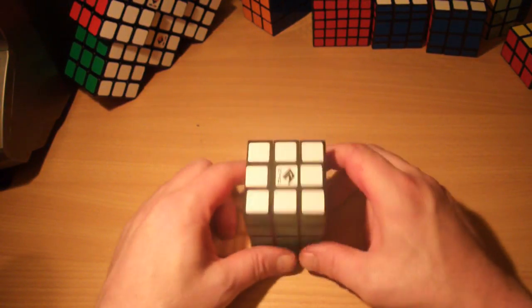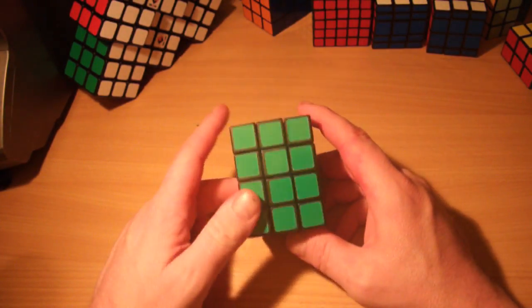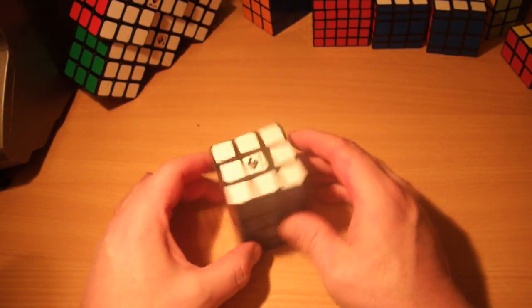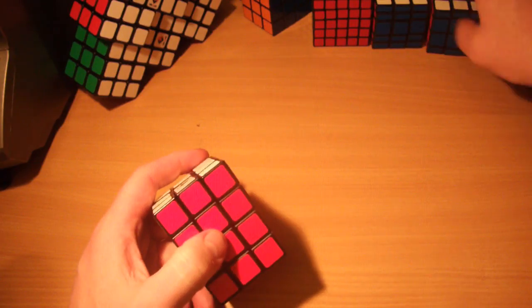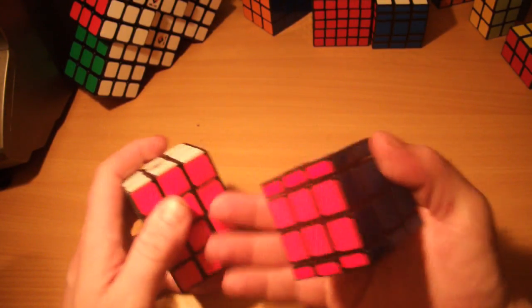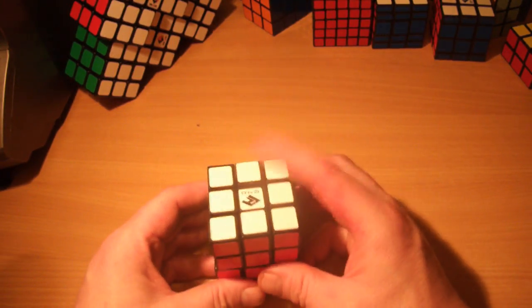Hi again guys, this is going to be a tutorial on how to do the 3x3x4, this is the 'cube for you' version. It's a great puzzle. If you're going to get a 3x3x4, I'd definitely recommend getting the proportional one rather than the cubic version — the turning quality on the cubic version is absolutely awful, whereas the proportional one is superb.